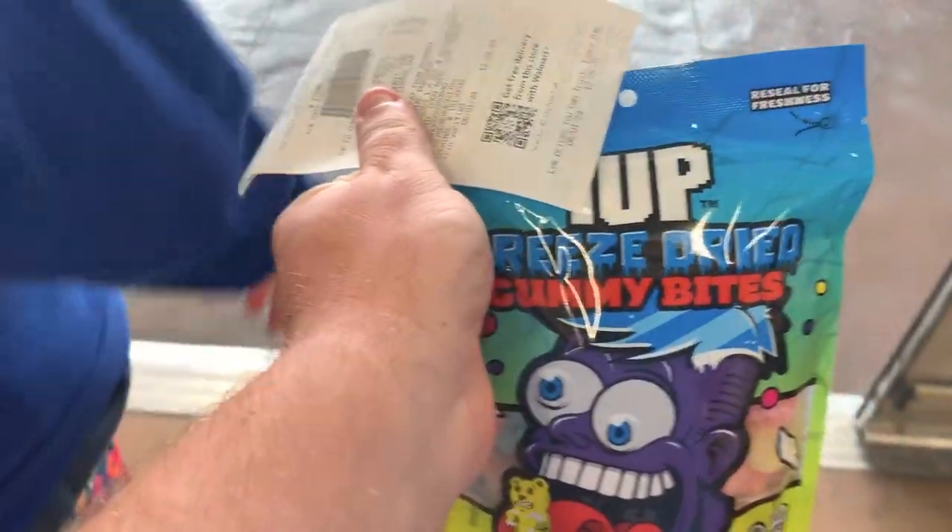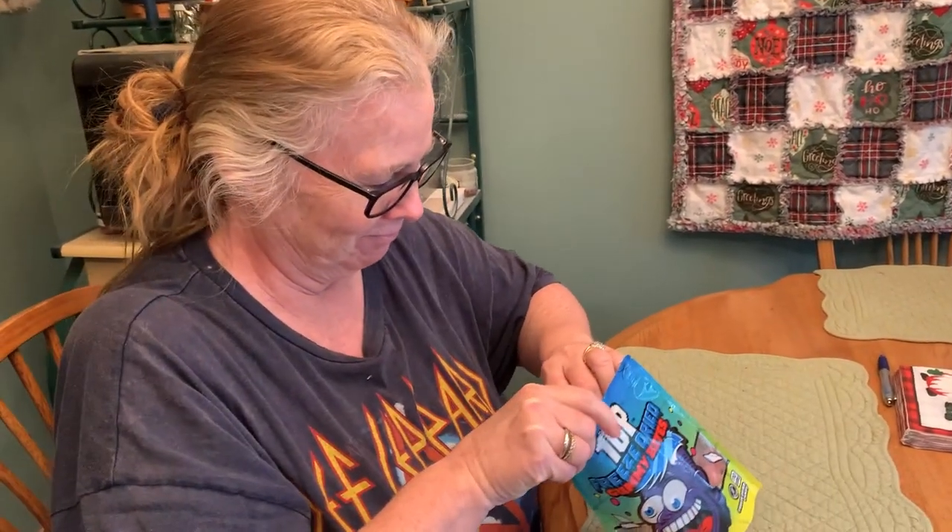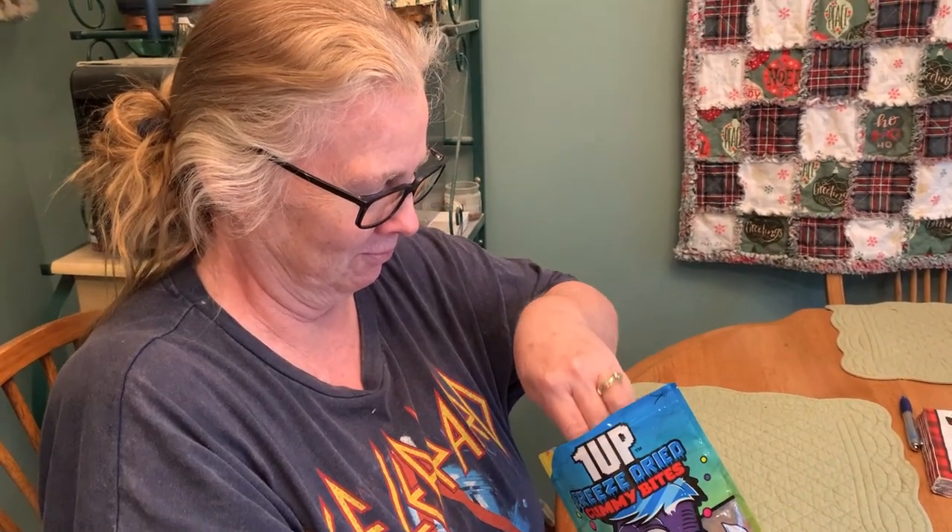Today we are reviewing 1UP freeze-dried gummy bites with a special guest. She's going to taste one of each, ladies and gentlemen, and give her thoughts. This is from an adult who does not know who FazeRog is. Do you know who FazeRog is? No. Alright, she does not know who he is.